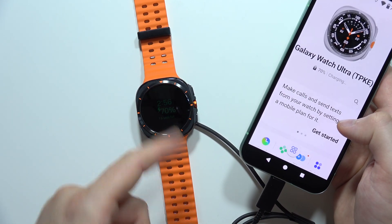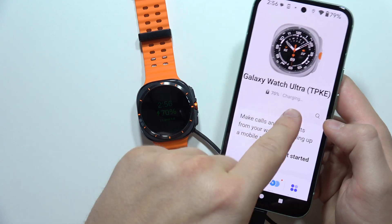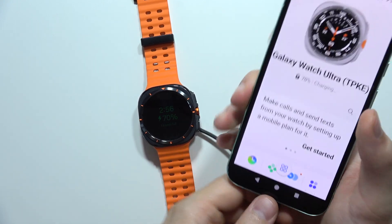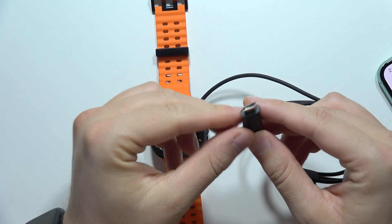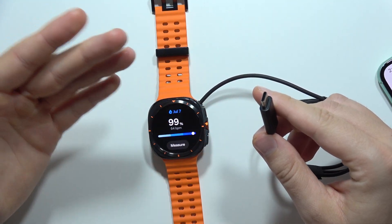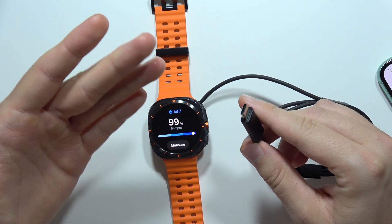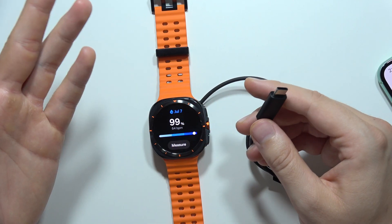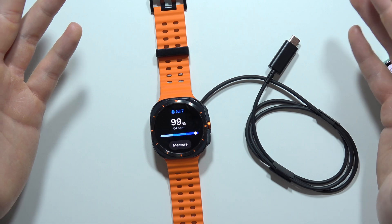There we go — it's right here. So it actually starts charging, and even in the application we can find the information that it's charging. So what does it mean? All you have to do with this end of the cable is connect it into the charging brick, into the PC, laptop, or into your phone, and you can easily recharge your device.